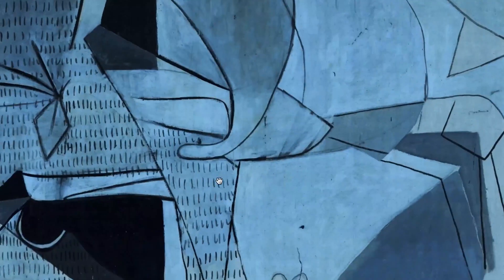From 2011 to 2017, the Journey to the Heart of Guernica project got underway, structured in four stages.